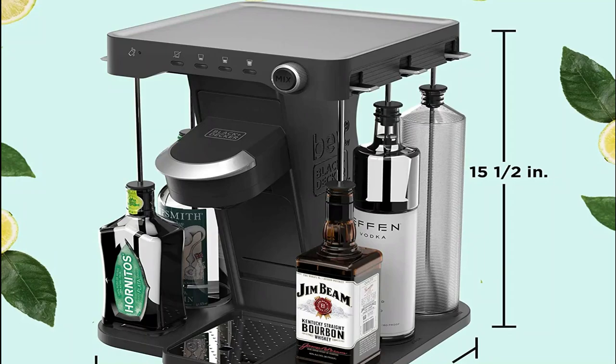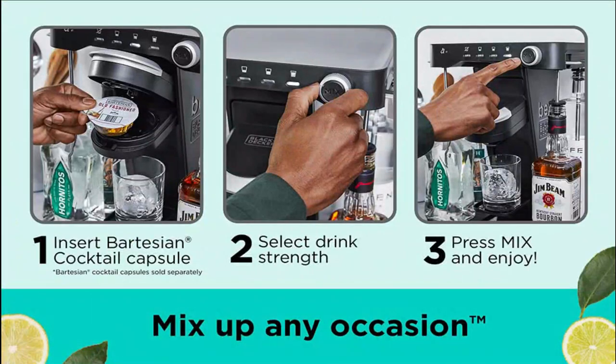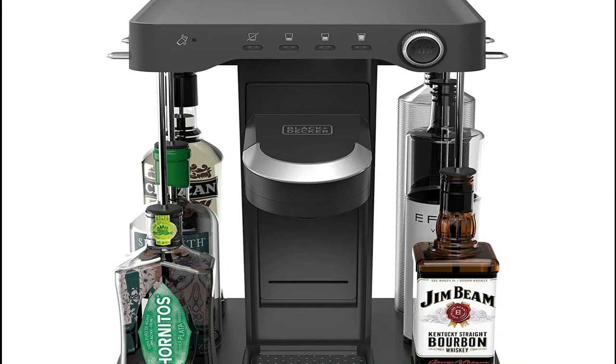Unwind on the couch, host a dinner party, or throw a blowout backyard barbecue with the Bev by Black+Decker Cocktail Maker. Use the cocktail maker to mix up any occasion with personalized cocktails in seconds.